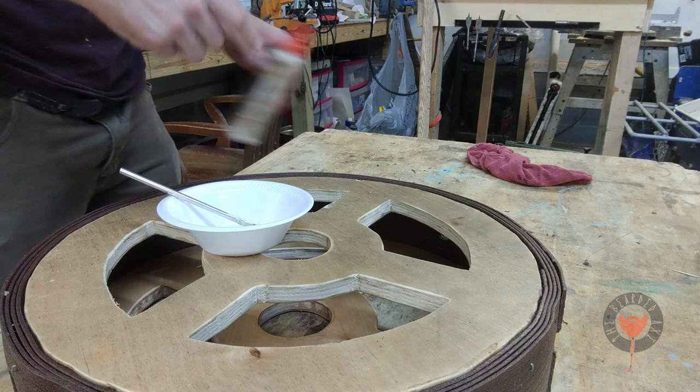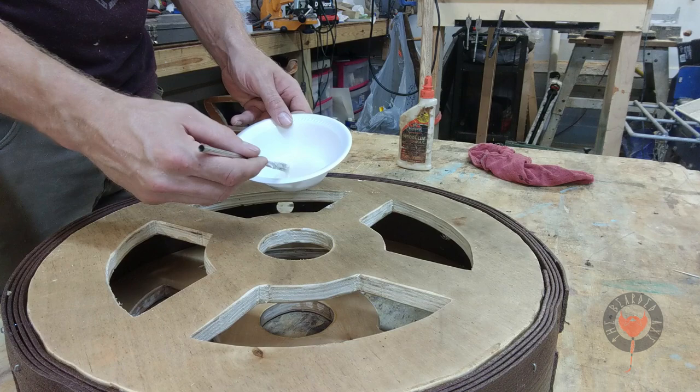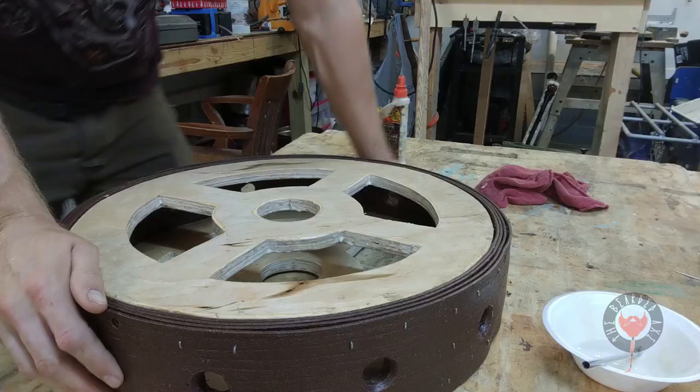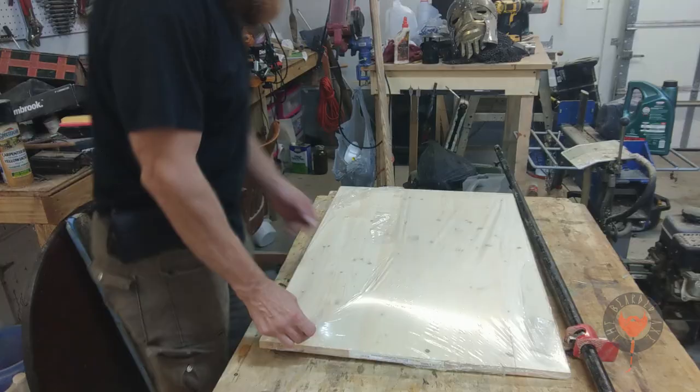I forgot to seal the inside edges of the wheel. Also take note — if you look at the edges of the plywood, this is Baltic birch plywood. There are no voids in it, which I think is ideal to keep water out of any void or hole, because it'll start expanding and that's not going to be good.